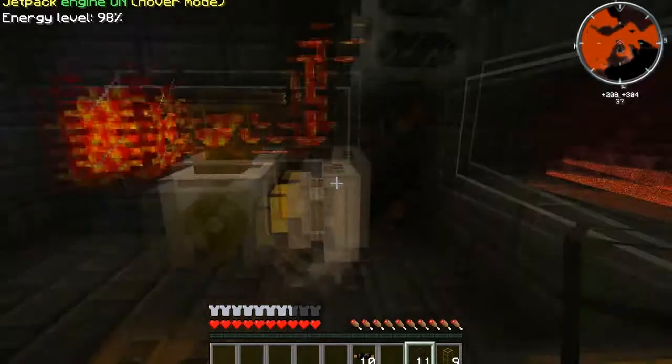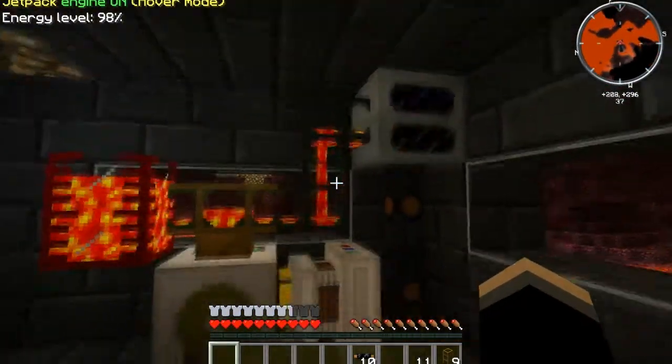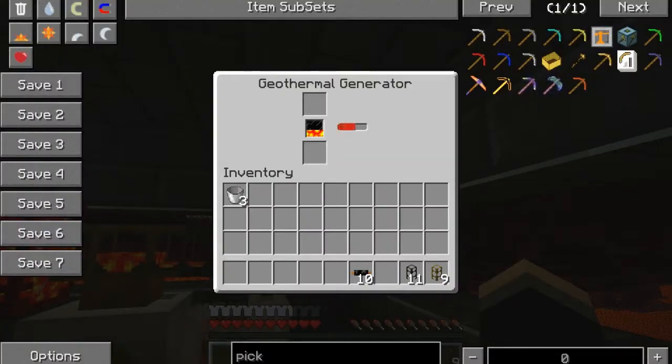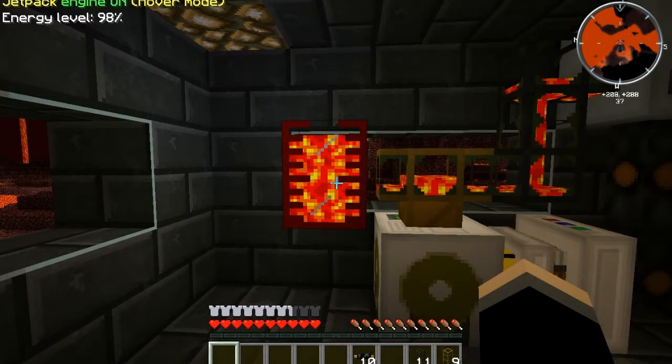So now lava's going to continuously flow, and we'll be able to continuously pump fluids out of here and into this guy. So there we go — now this thing is self-sufficient. It's filling up with lava, it's going to continue to power our engine, and we're filling up our tank here.